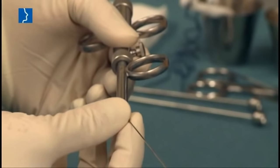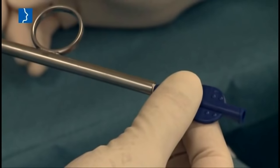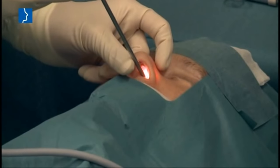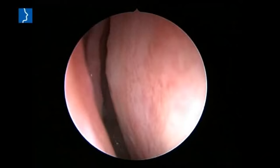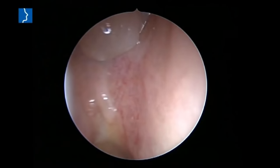Insert the balloon catheter into the insertion instrument, making sure that the blue arrow at the end sits tight. Insert the endoscopic camera into the nose as with a normal nose inspection and localize the tubal ostium of the opposite side. Then insert the insertion instrument with the balloon catheter on the side to be treated, placing it within the ostium of the eustachian tube.